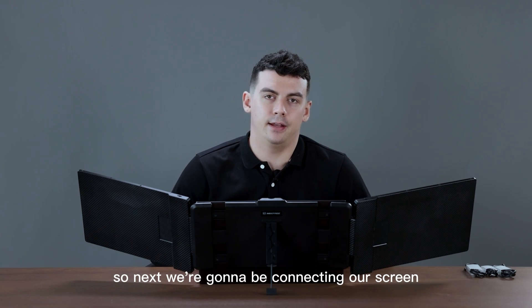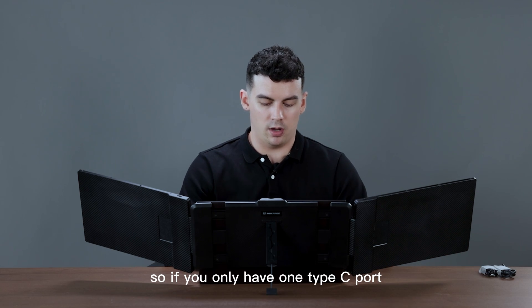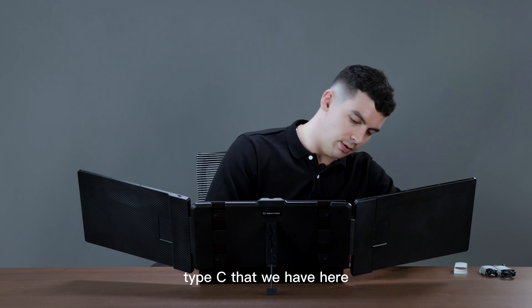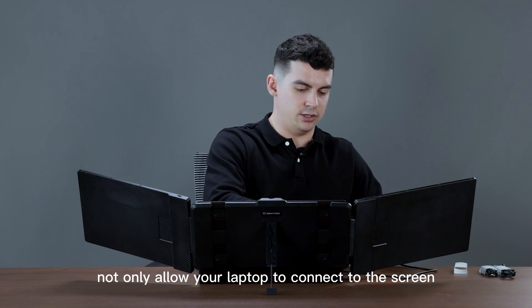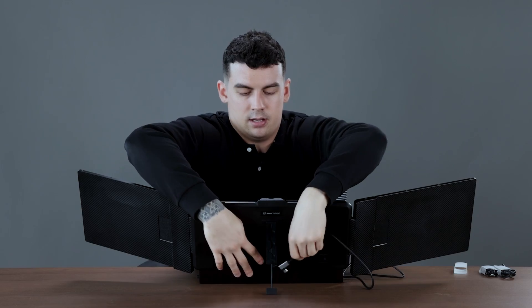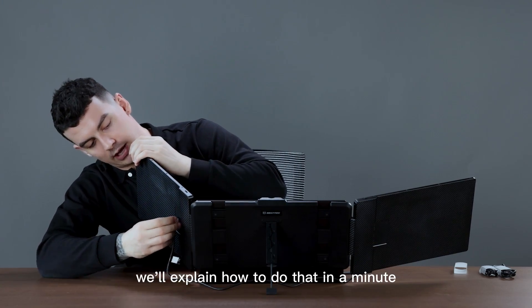So next we're going to be connecting our screen extenders to our laptop. If you only have one Type-C port, we're going to use the included Type-C cable. The Type-C to Type-C will not only allow your laptop to connect to the screen but will also provide the power source. If you have that sort of issue we'll explain how to do that in a minute.